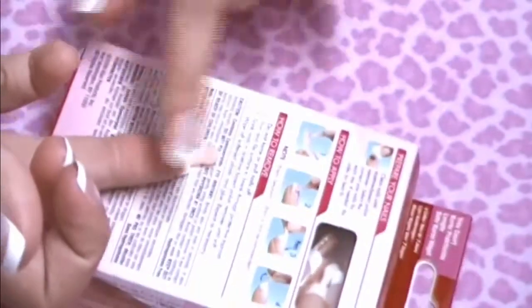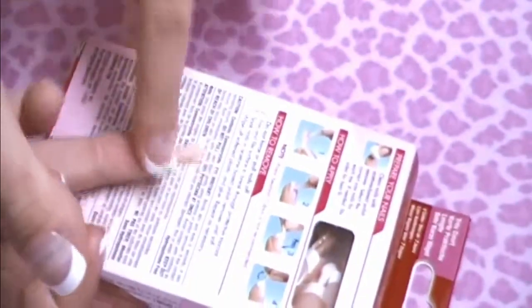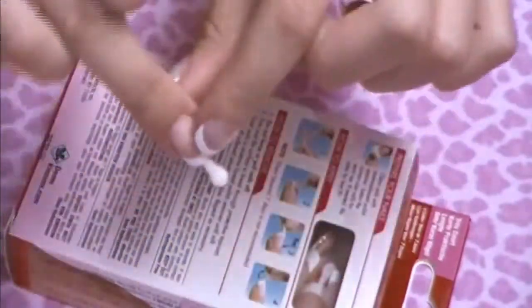If you do end up putting too much glue on and notice it oozing at the sides, don't worry about it. Take a box or a flat surface and push your nail down on it so you don't get the glue all over your fingers from what's oozing out the sides.